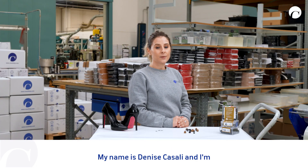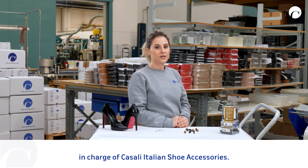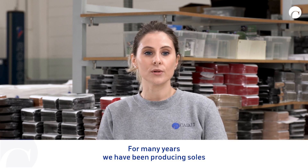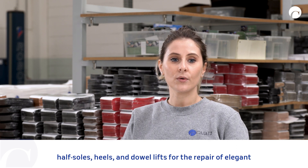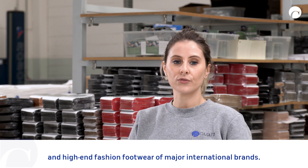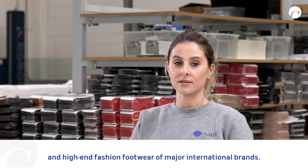My name is Denise Casali and I'm in charge of Casali Italian Shoe Accessories. For many years we have been producing soles, sub-soles, heels and our lifts for the repairing of elegant and high-heel fashion footwear of major international brands.